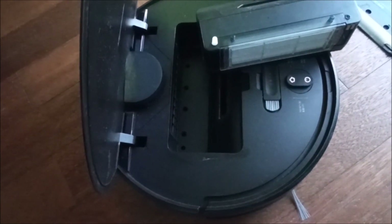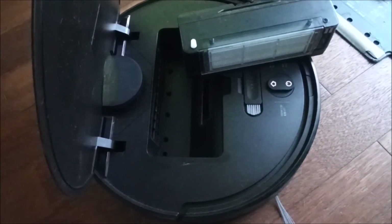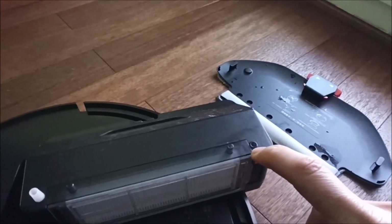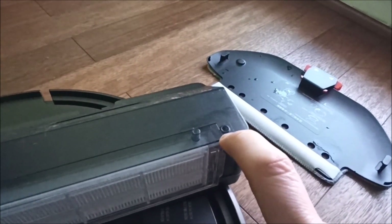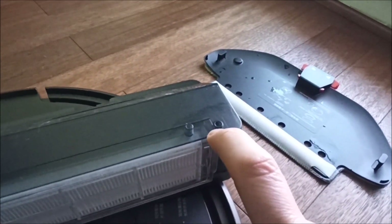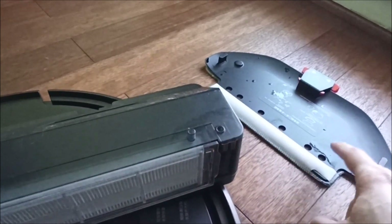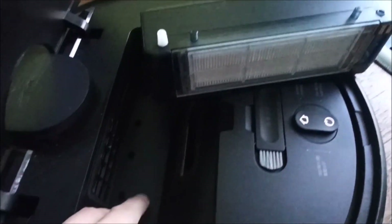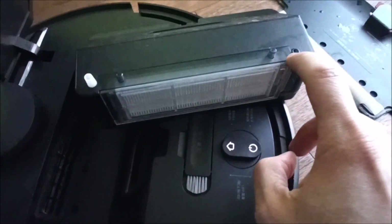I found an easy fix on the internet. The cause of the issue is this — this part is too short and it's not guiding the water all the way through. The water just drops here instead. So you have to make it longer.